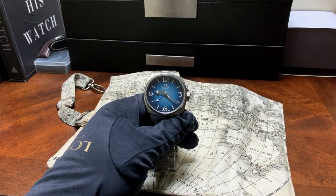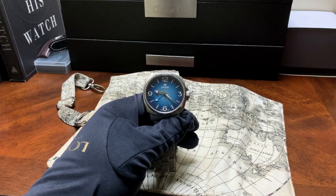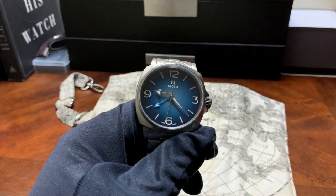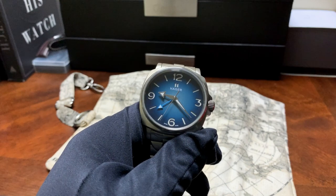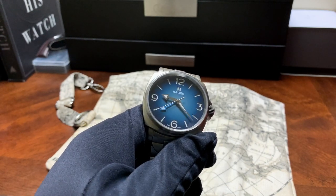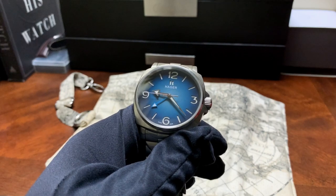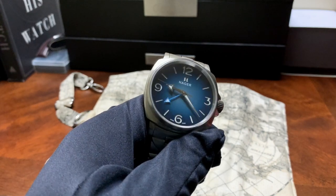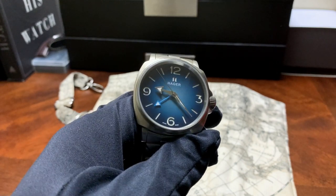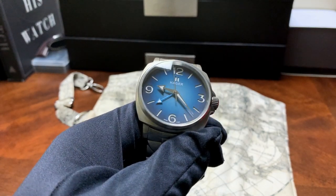Hey guys, this is Ricardo, and in for review this week is the Hager Feon GMT. For those who aren't familiar with the brand, Hager is a micro brand based out of Hagerstown, Maryland. They produced their first watch in 2009, and that was a Rolex mil-sub homage. That watch got a lot of attention in the watch community because of the quality they put into that watch. Fast forward 11 years later and now they've given us a GMT.